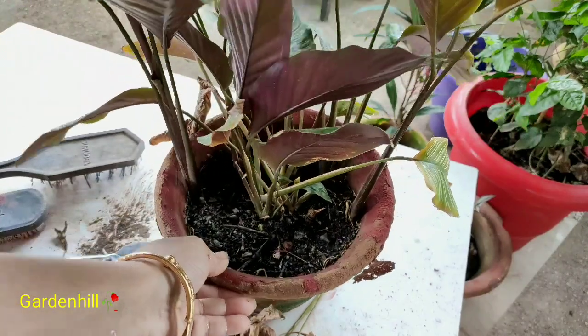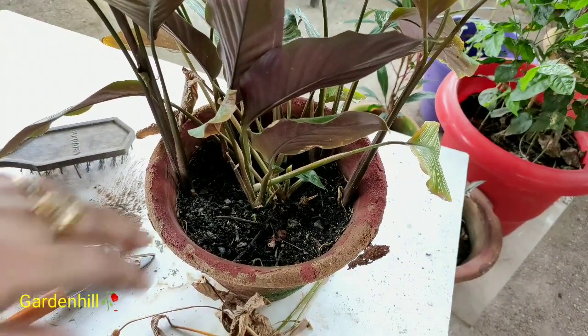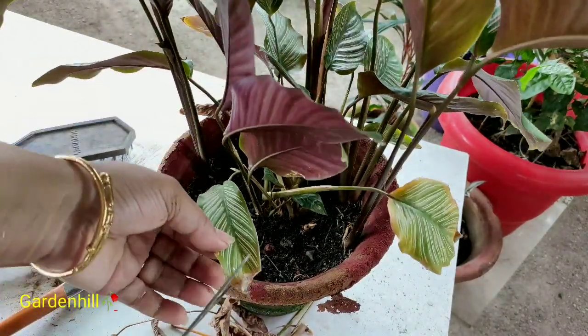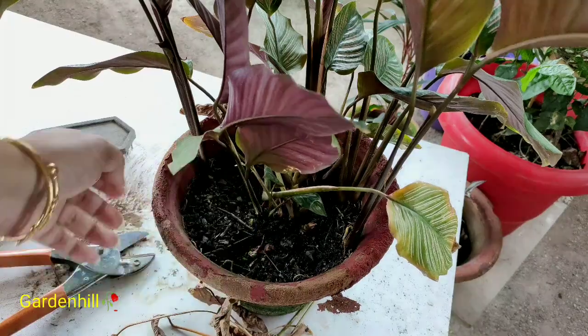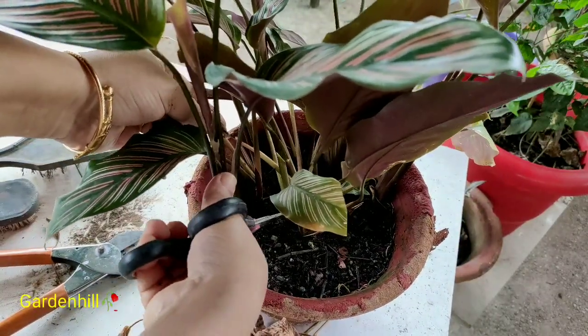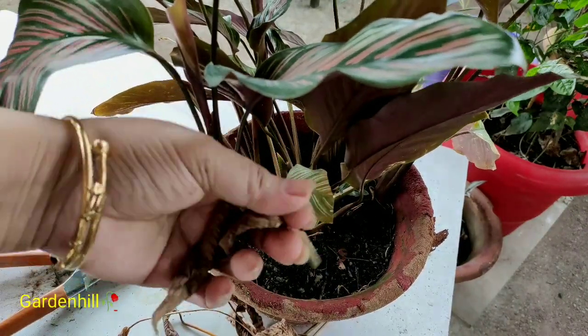I always have to pay so much attention on hybrid Vinka that other plants get neglected. I sometimes think why should I pay 80% of my effort on Vinka — better not keep such a delicate plant in my garden. Let's understand why leaf curl and drying happens on Calathea.